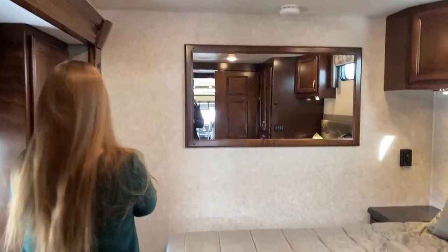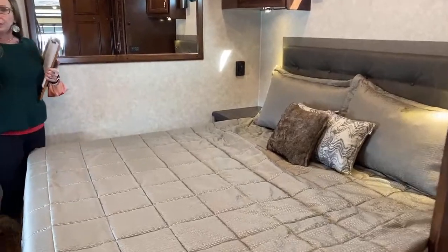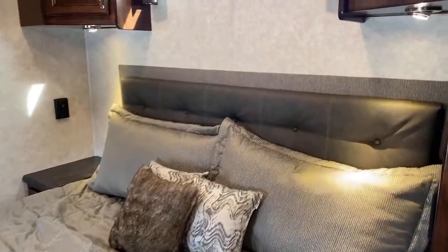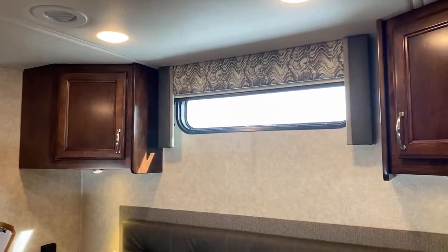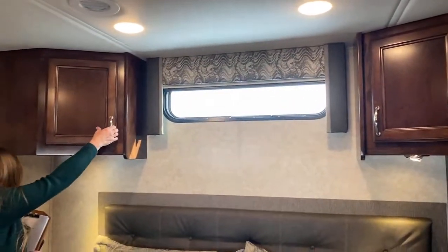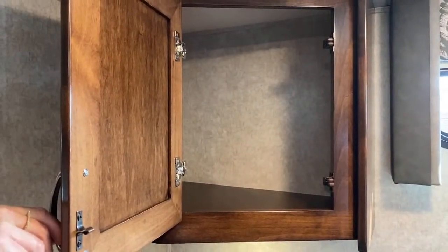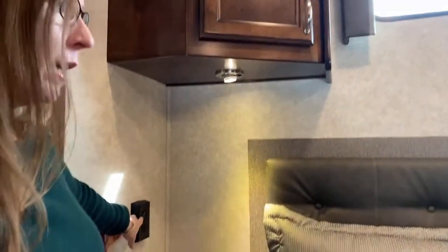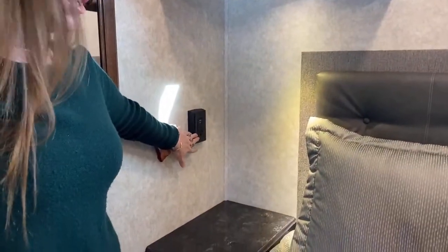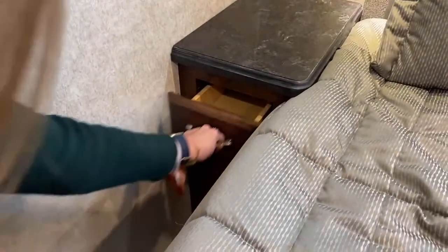The bed you're seeing here is a 72 by 74 king bed — really spacious for mom and dad. This is a really nice bedroom. Jody's going to pan up and show you the cabinets above on the left and right. There's a nice place to keep some of your personal goods. We also have overhead reading lamps, USB charging ports, and a plug here — if you've got a CPAP machine, you've got something to plug it into — as well as a really nice drawer for water bottles and such while you're in motion.